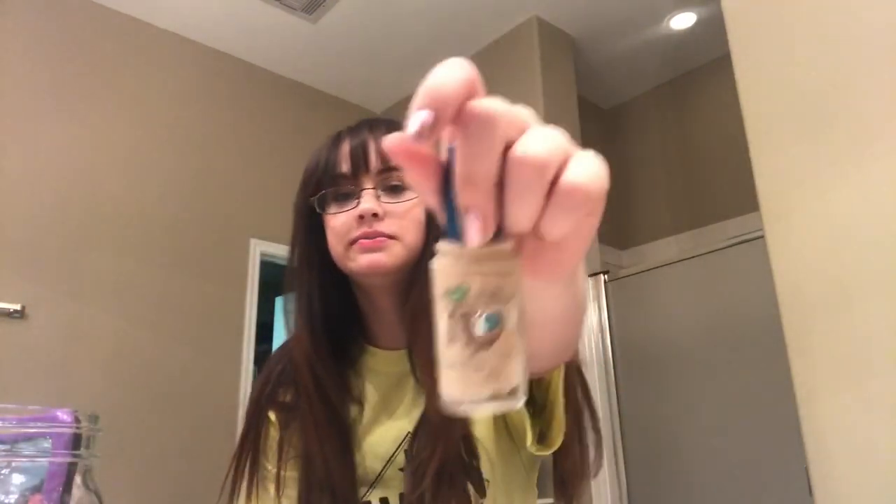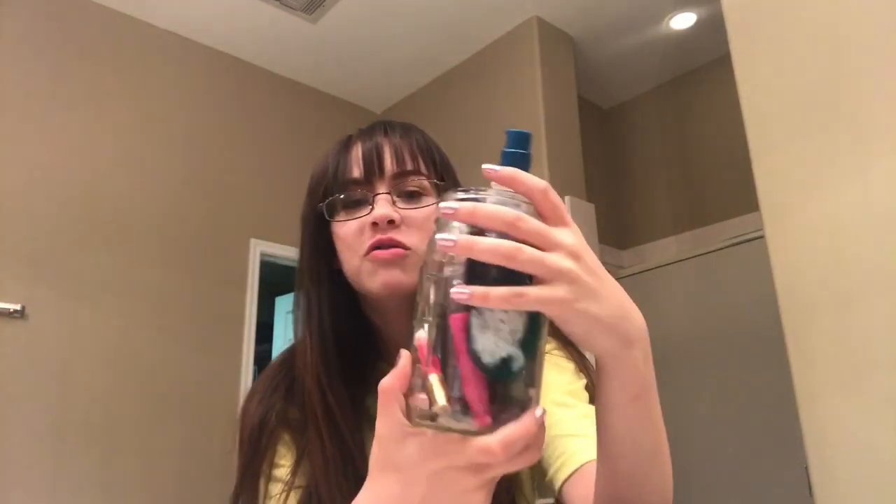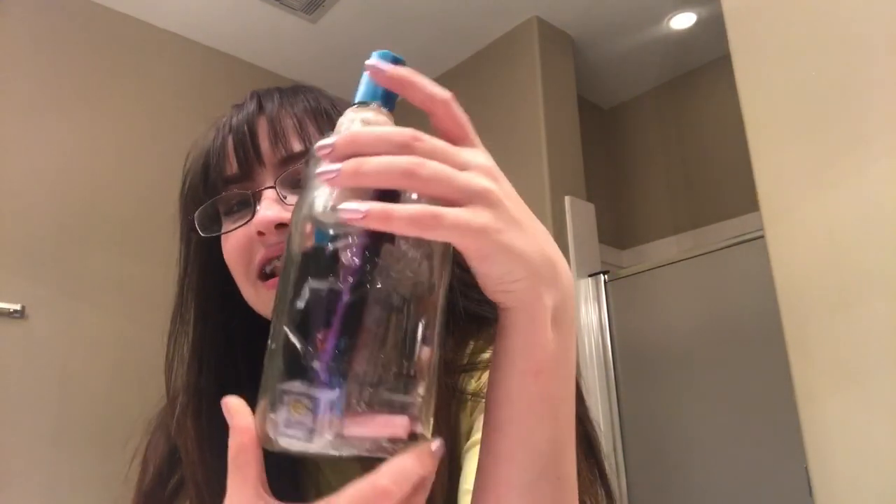Hi guys, I'm Hailey Morales and today I'm doing a full face of makeup using my makeup from when I was like 5 years old. All this makeup right here — this one is a little cheating, I'll get into the video and tell you guys that. I have this whole mason jar, shout out to Marjorie, for all of my old makeup.